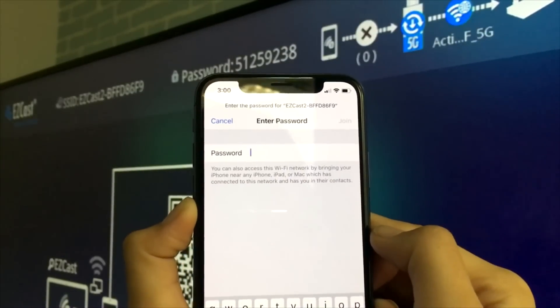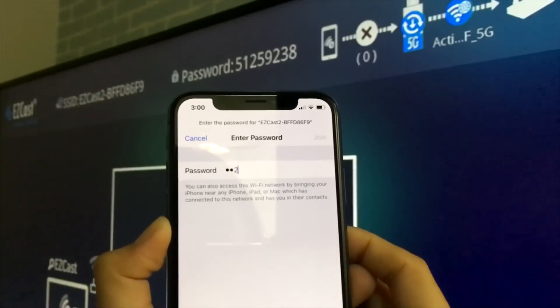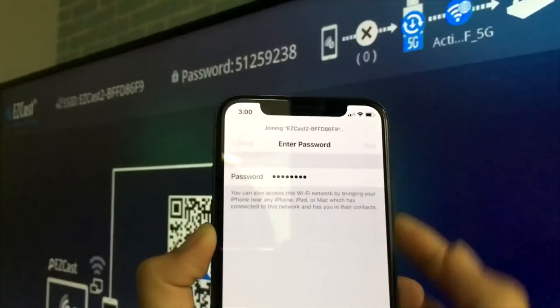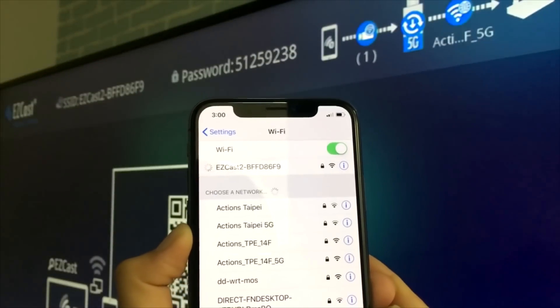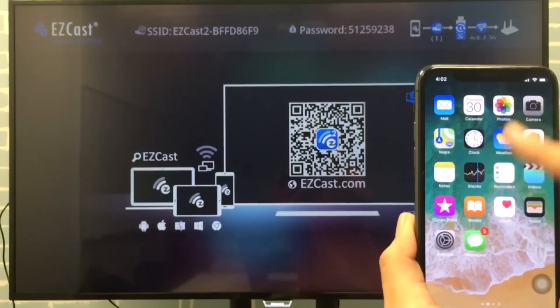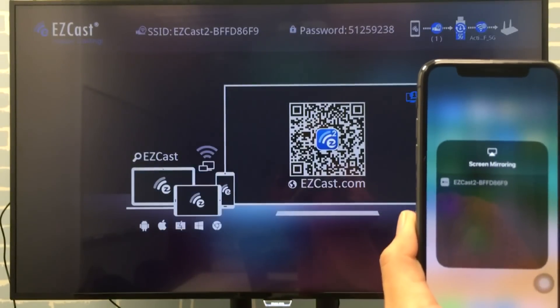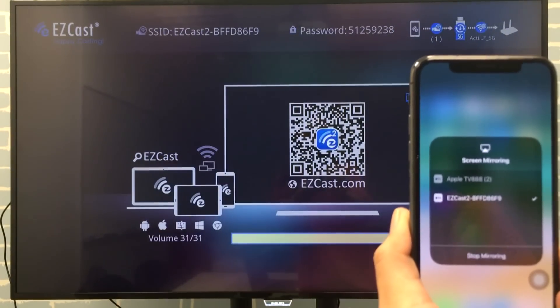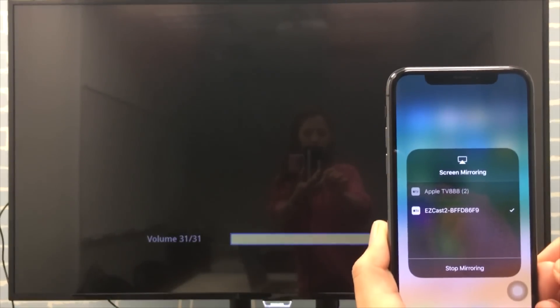When you see the top right corner of the home screen shows one device has connected to the easycast network, you are ready to screen mirror from your iPhone X to the HDTV. Open the control center and select screen mirroring to start sharing your iPhone screen to the big screen.